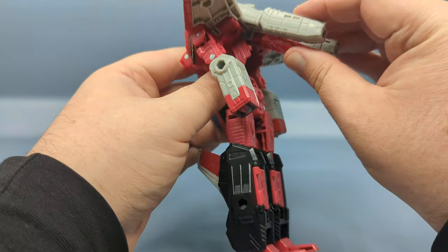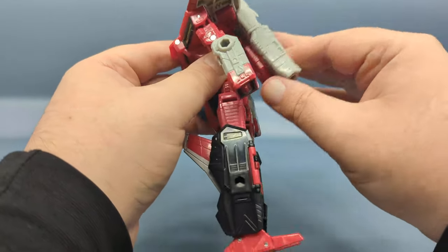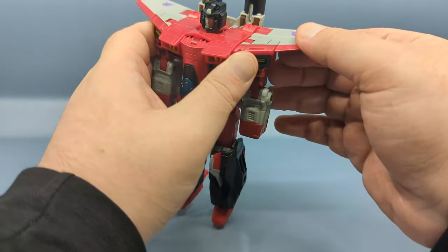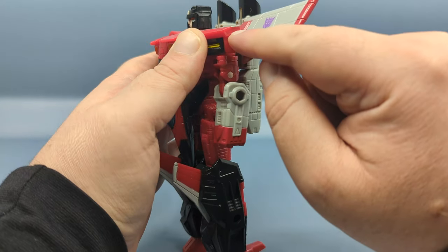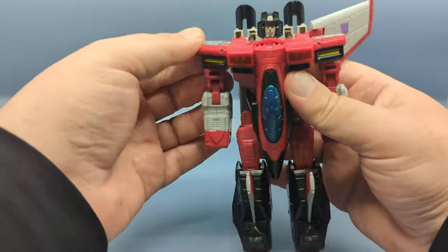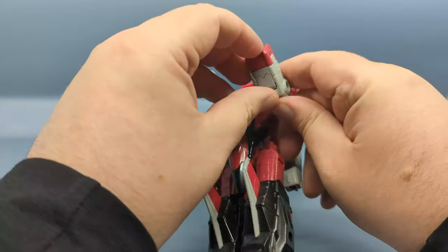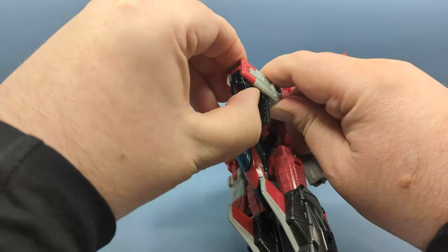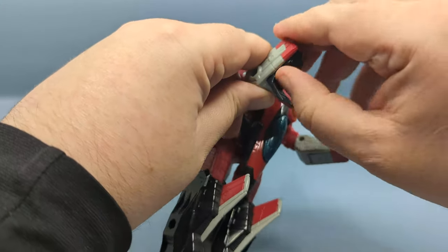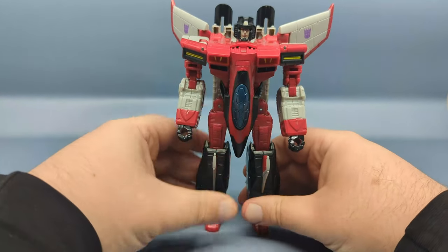To finish things off, bring down this back panel, which will bring down the cannons. Then rotate the wings down — they friction into place in grooves along the shoulder — and you can angle the wings back to a natural stopping point. Finally, open up the panels and fold out the hands. And there we have Armada Starscream in its robot mode.